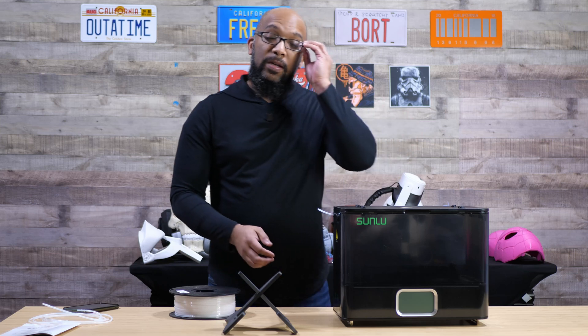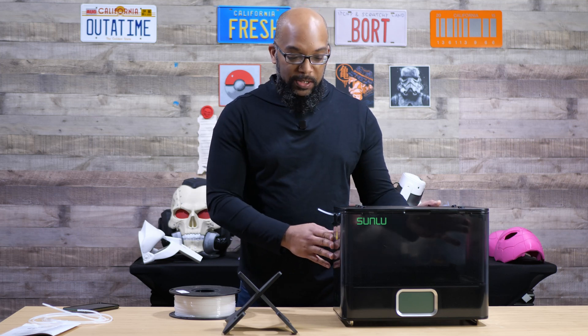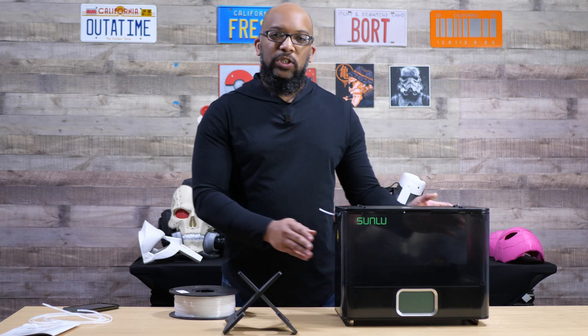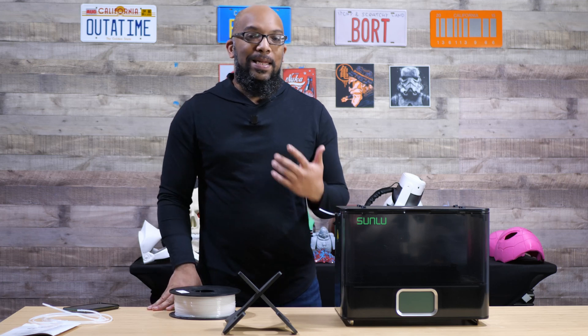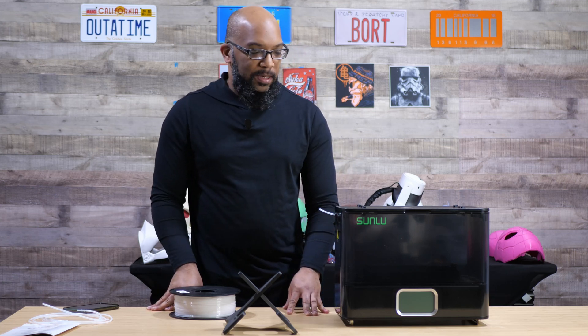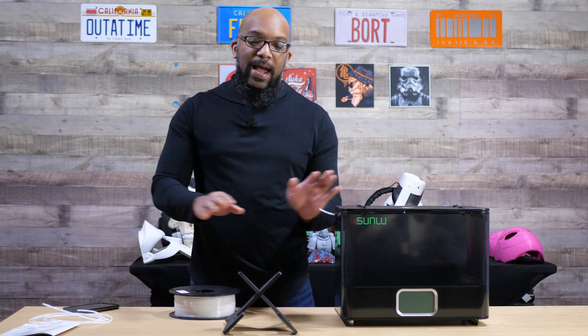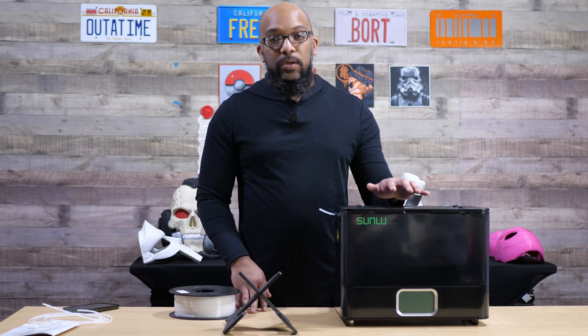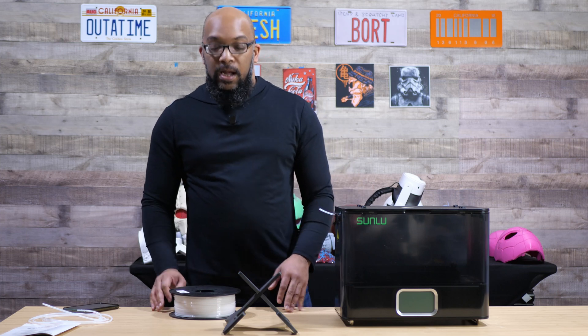I've tried some filament dryers in the past where I had to angle them in a very specific way because they would start to pull the entire dryer while printing — and in some cases it started to pull in the PTFE tube like some sort of weird suction effect. With this one I didn't have to worry about that at all. Everything just printed nicely, it stayed really steady, and I really did appreciate that.